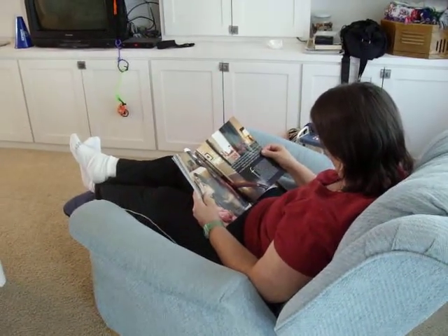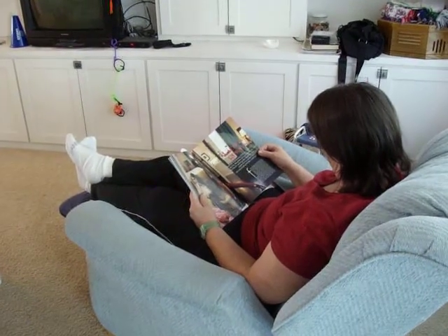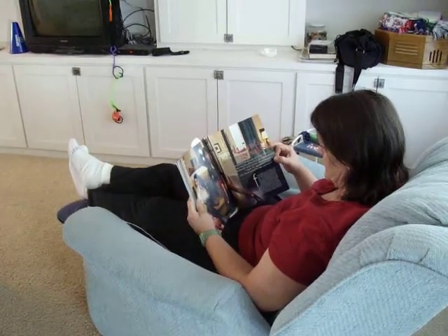Do you want to leave the door open? Mm-hmm. And take it off? Yeah. Do you want to leave it like this or take it off? Take it off? No, it's going to come off anyway. It's already separated. Turn it.